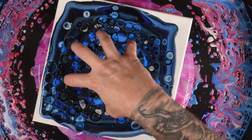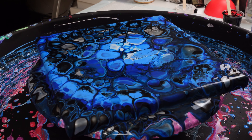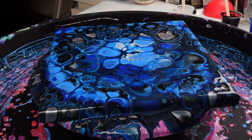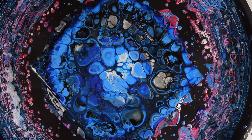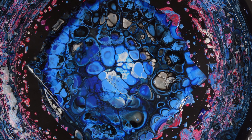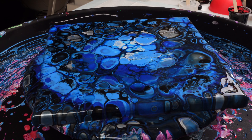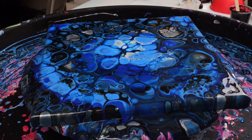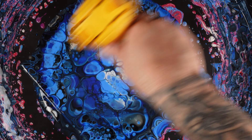Right now I'm looking at it and I want that to stay in the middle, so it should be fairly well centered. That is really nice — it has such a deep kind of darkness to it. Let me take this heat gun to it one last time to see if we can generate any additional cells. That pearl white is doing some crazy looking stuff — it's really cool looking.